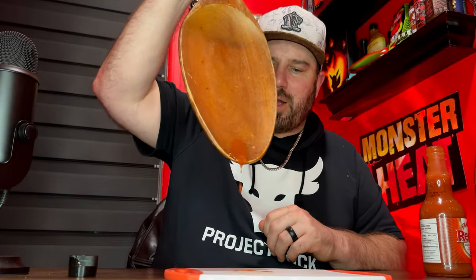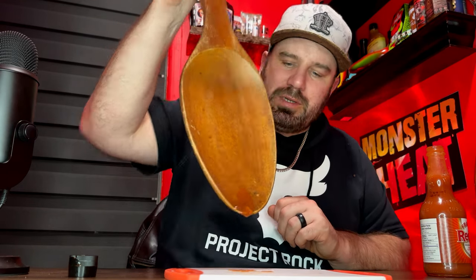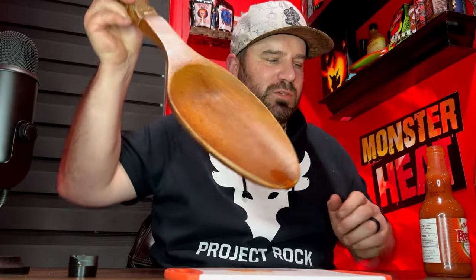We got a new thing we're adding to the series called a spoon test. We're going to pour some Frank's Red Hot on the spoon — it's more of a consistency test. Let's see how quickly it falls off. Look at that — it just runs right off as quick as it can. It's a very thin, runny sauce.